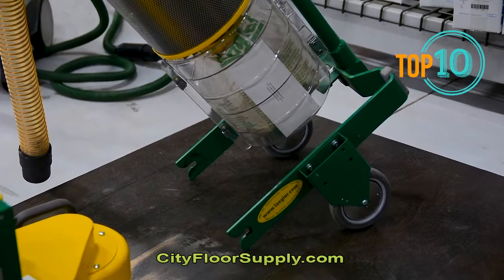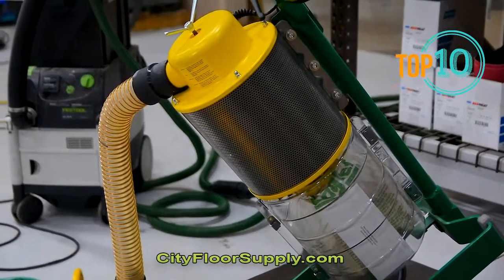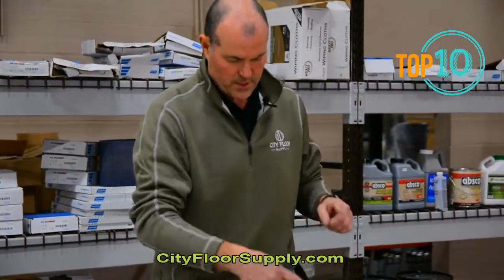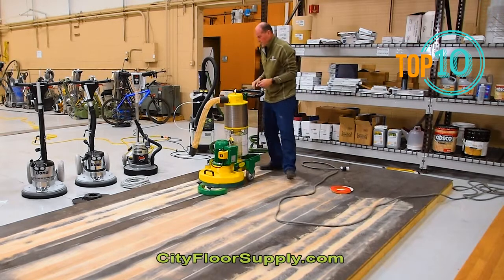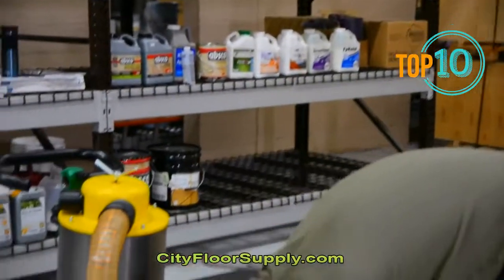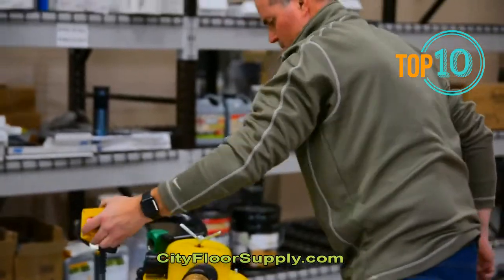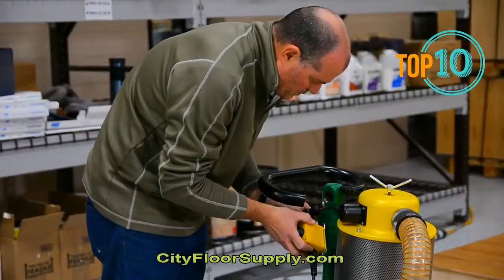We can put this in the van or vehicle separately and then pick up the unit to bring it in. We can also maintain and clean the unit this way. It comes apart into three pieces if you count the weight, or two pieces counting just the travel and the operation base. Lagler has had the Trio out for quite a while — several years. The intent is for a lot of engineered floors in Europe, as well as parquet, solid, and subfloor prep. There are more entries into this style market, but the Trio has definitely been one of the front runners.